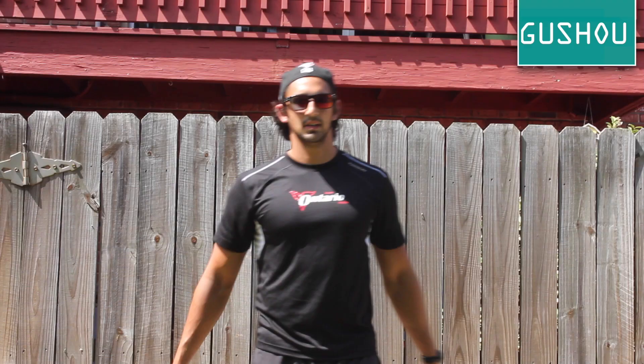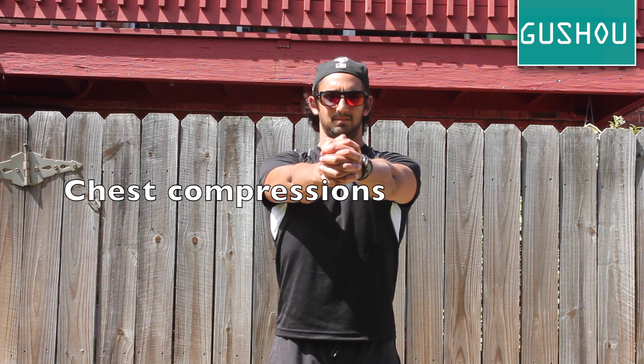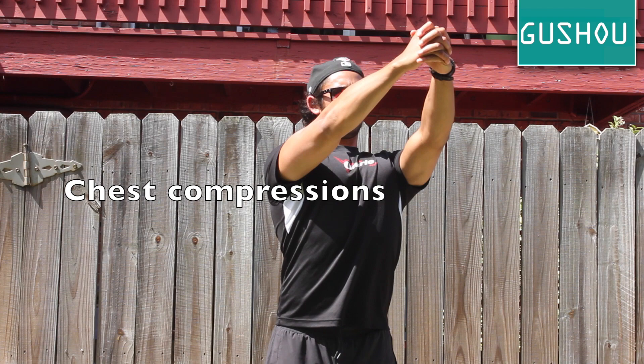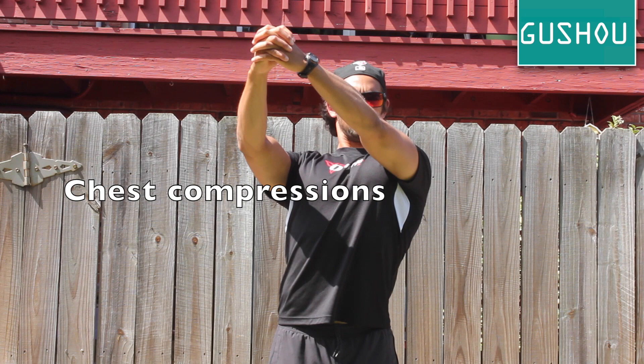Chest compressions: Interlace your fingers and extend them in front of you with arms slightly bent. Squeeze your hands together to feel recruitment from your internal rotator cuffs, pec muscles, lat muscles, and biceps. Then pull your hands apart for external rotator cuff engagement, lat muscles, and triceps. Repeat this movement in the upper and lower right and left to engage each side.